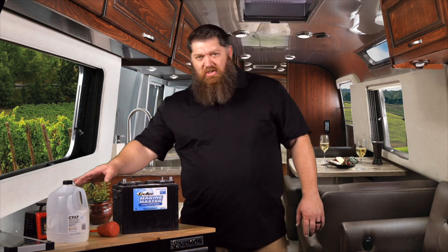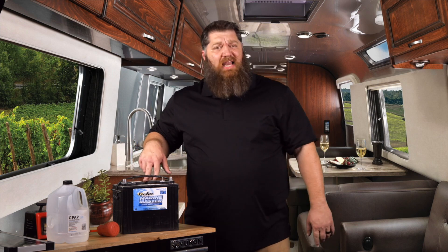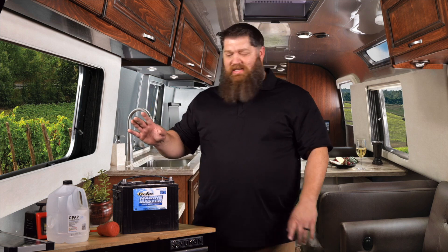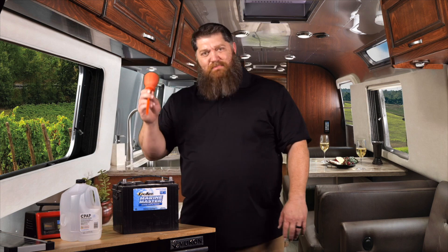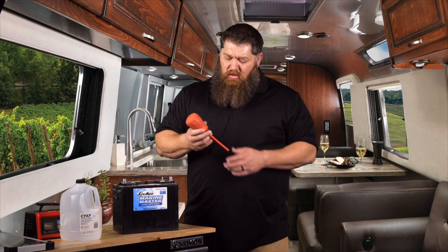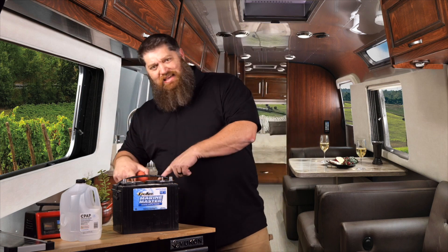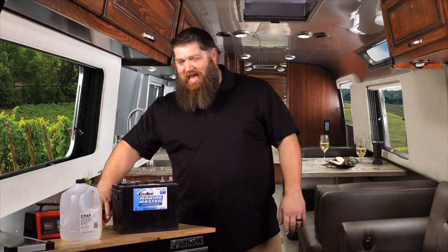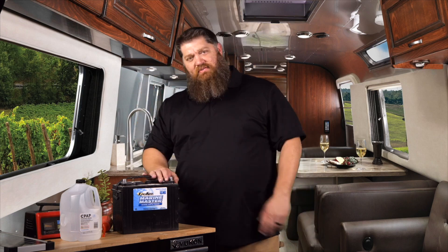A couple things that we want to do before we charge it up: every month, we want to go ahead and check our fluid levels. It's as simple as getting some distilled water and a battery filler. You can get your old-school turkey baster — get one of those — and what we're going to do is take the caps off. To take the caps off, you'll need a screwdriver, some safety goggles, and, of course, some gloves.